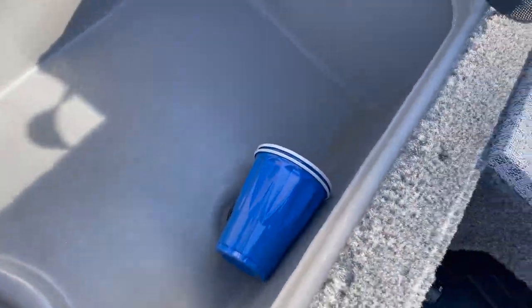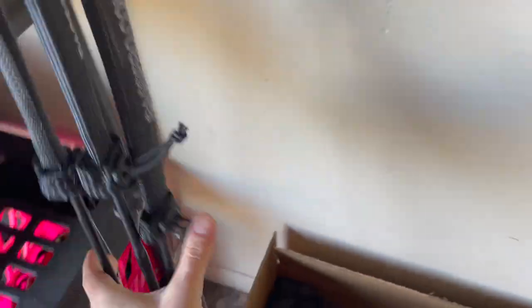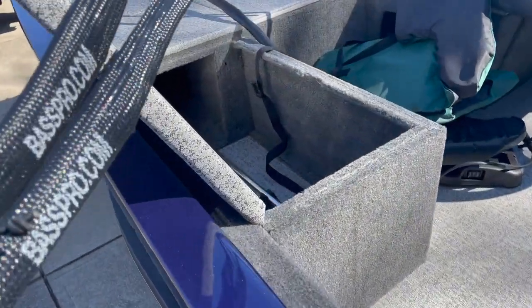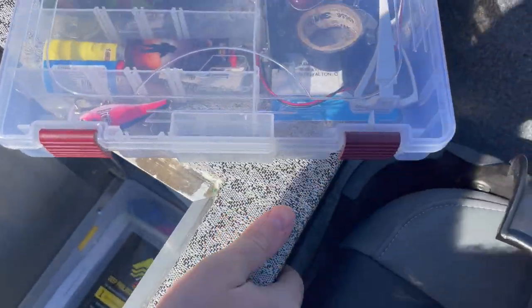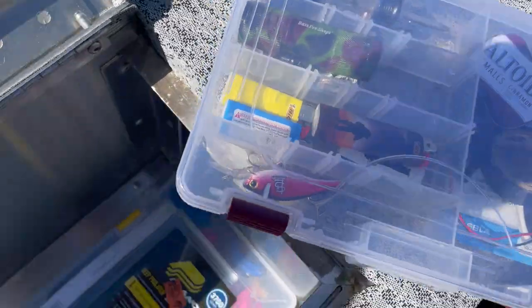We got our throwable preserver, anchor always stays in there. Nothing in here except pee cups for the ladies — yes, we do rinse them out. Minn Kota foot pedal — pull that out because I'm going to be using it. PFDs are in here — this is how I stored it for the winter, so we'll put our PFDs back down in there. We got our tower light, our paddle, and our net. The kit of glory is down here — go watch previous videos. Flashlights, electrical tape, screwdriver, multi-tool — all the stuff you would need.